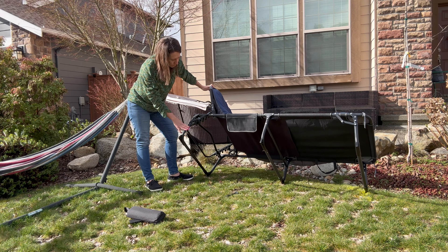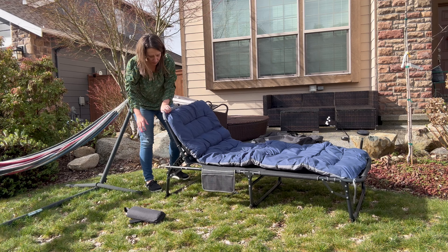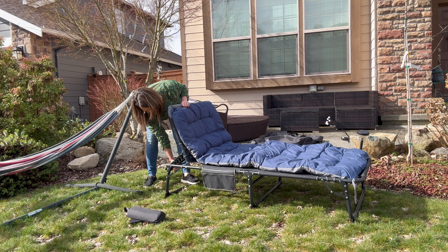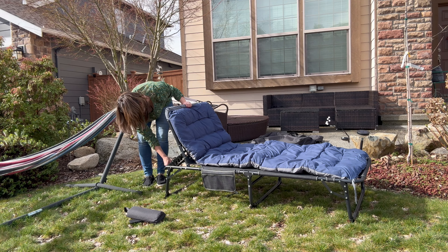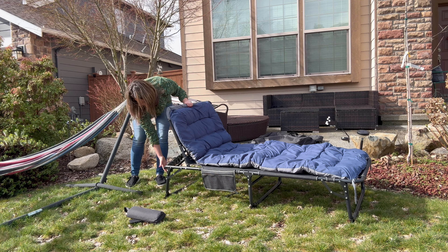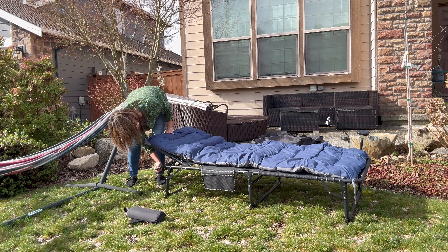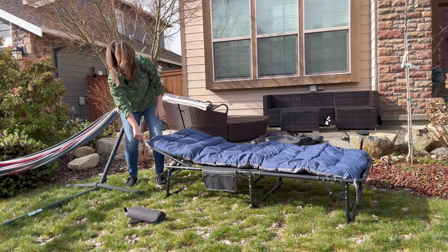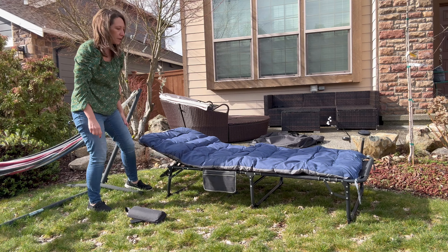Notice the bottom — it's an aluminum frame, adjustable, portable, and compact. Right here is how you adjust the back. Say you want to lean up and sit up and read a book, you can. If you want to lay it flat and go to bed, you can also do that. It just snaps right in here and you are good to go.